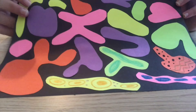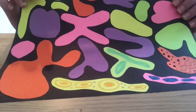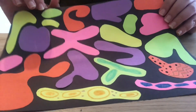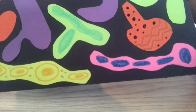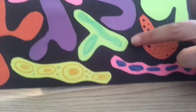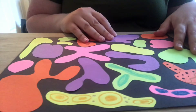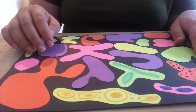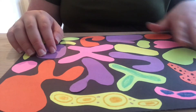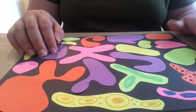Once all your shapes are glued down nicely and none are touching, go ahead and use crayons, colored pencils, or markers to make different patterns on each of the colorful shapes. Make sure that every shape has a pattern — it doesn't have to be unique, you can repeat patterns, but use whatever lines or shapes you want and make it really creative.